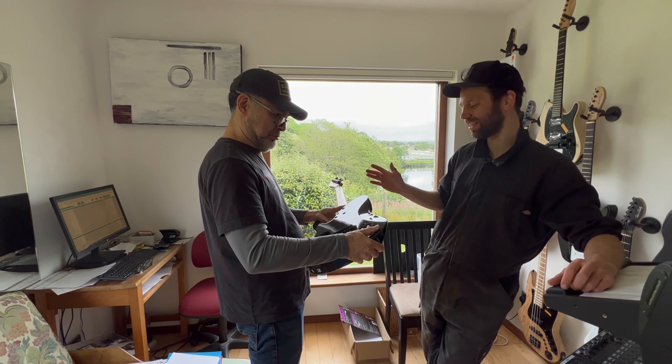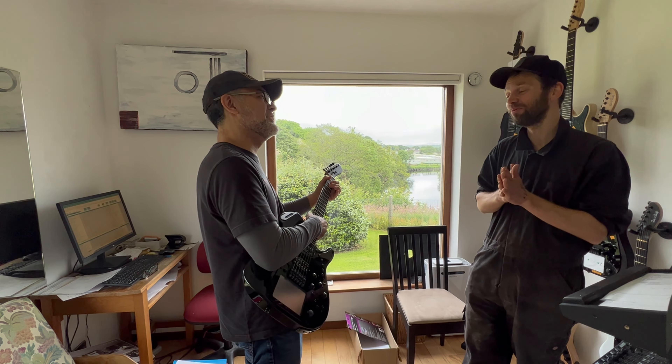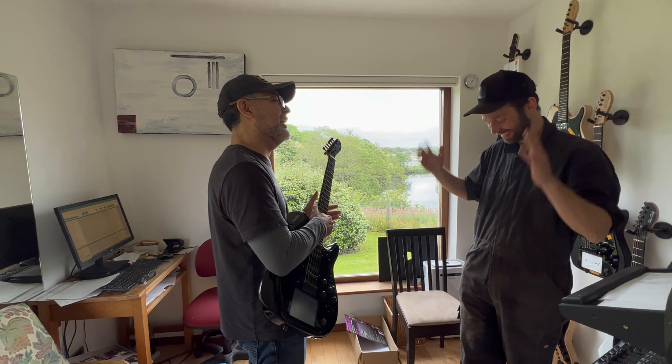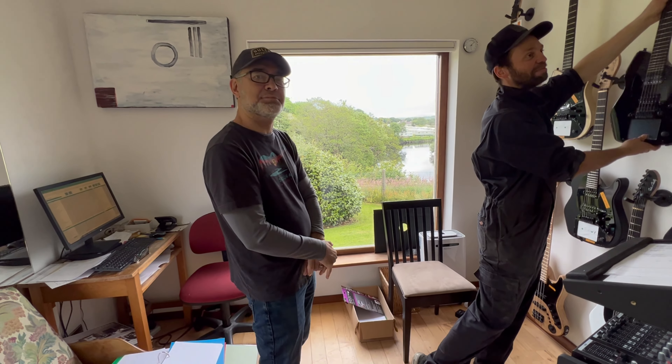I'd love to have had it set up so you could actually try it out, but unfortunately — a French guy came to collect his guitar a couple of weeks back and got to play it here, but that option's out for you today, sorry. So yeah, let's grab some coffee, guys.